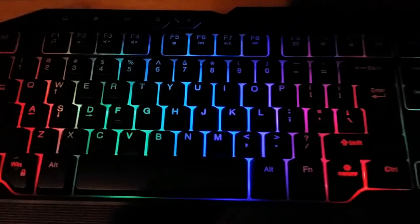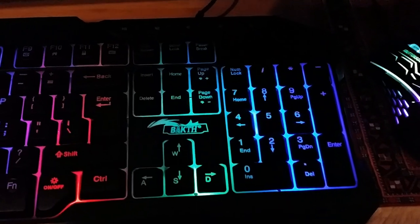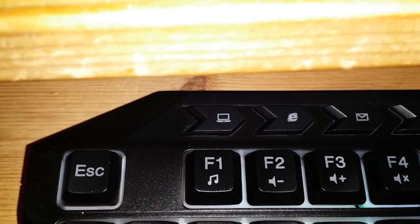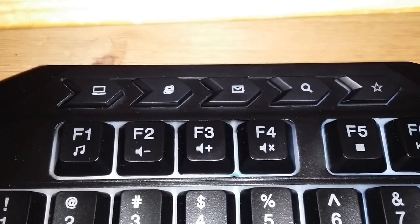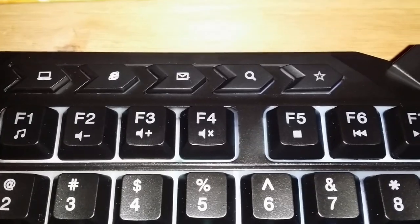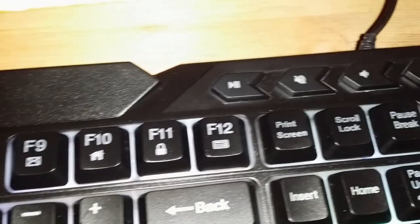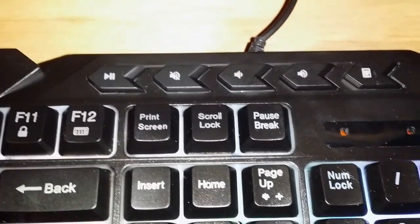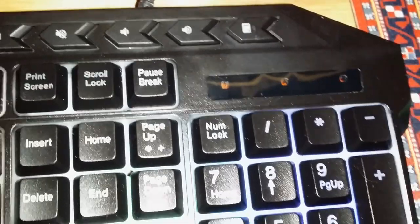The keyboard certainly looks good, although the multimedia keys at the very top are unlit and very hard to read. Under flash you can see what they represent: a button that opens the My Computer folder (also known as This PC in more recent Windows), your default browser and email client, and a button to open the search bar in the Start menu. On the other side you have multimedia keys like play/pause, mute, volume down, volume up, and a key to bring up the calculator.